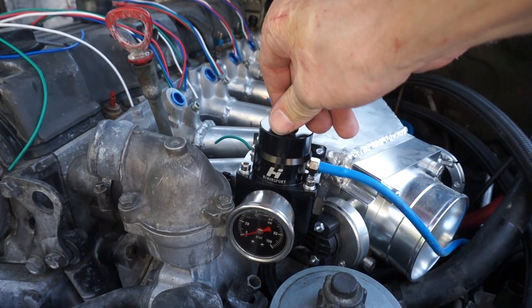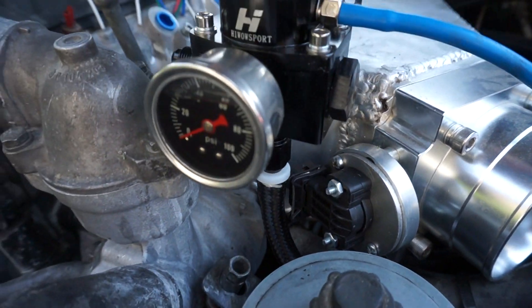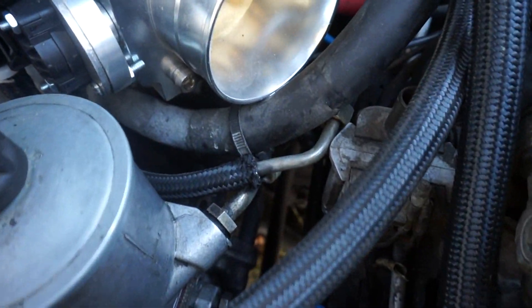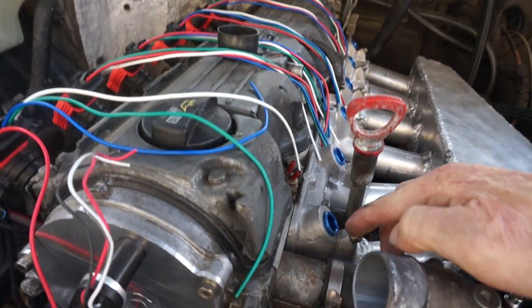I'm gonna be putting that in place — I love the look of that. I've got to wire up the TPS sensor, and I got the fuel pressure regulator already hooked up to the stock fuel return. I need to get some little o-rings for the injector hats.